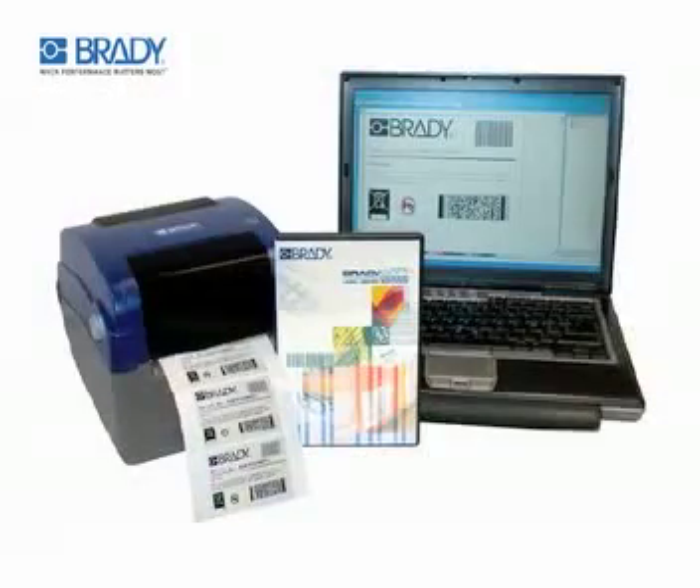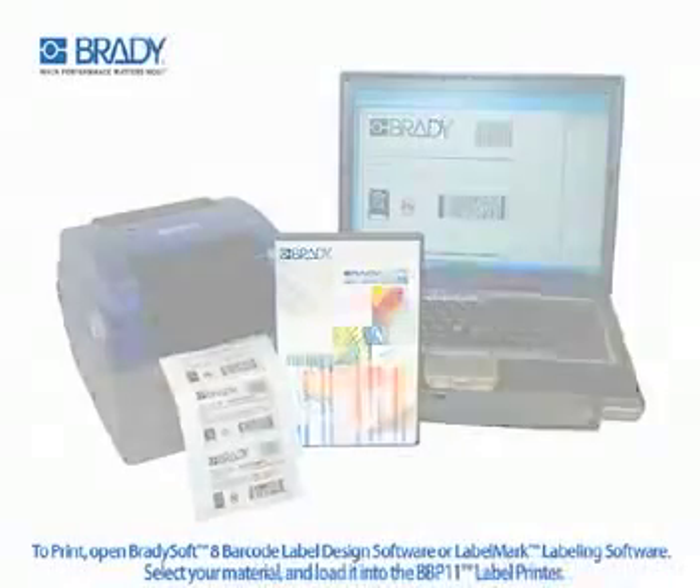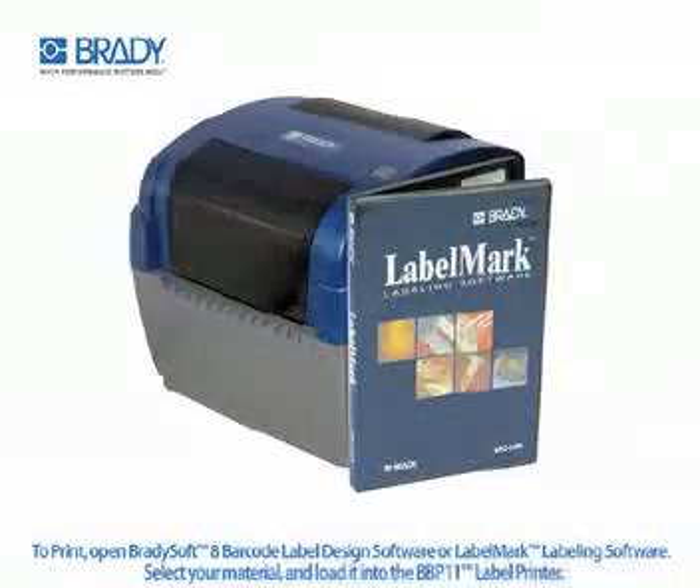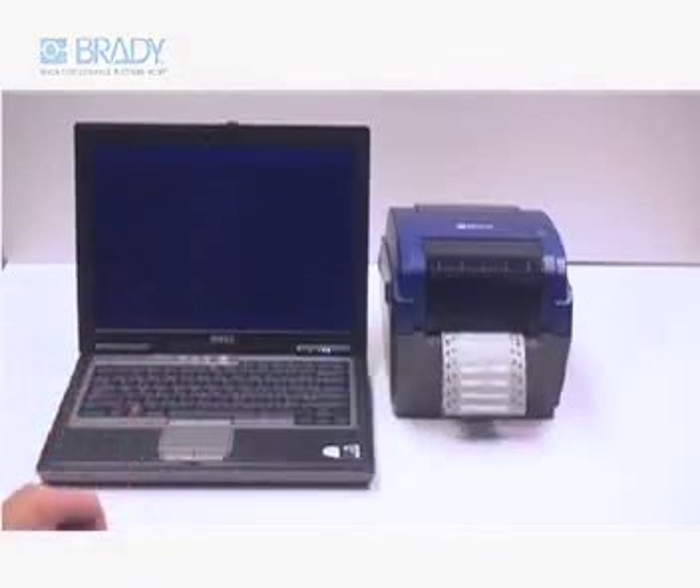The BBP11 makes printing easy. To print, simply open the BradySoft 8 barcode label design software or LabelMark labeling software, select your material and load it into the BBP11 printer. Enter text, barcodes, or logos and press print.